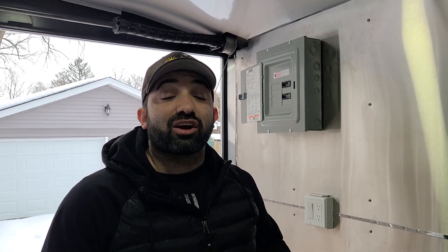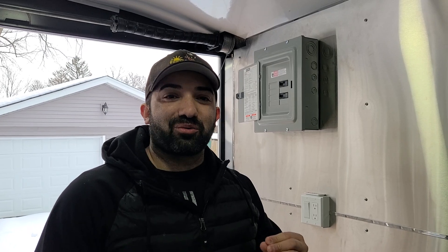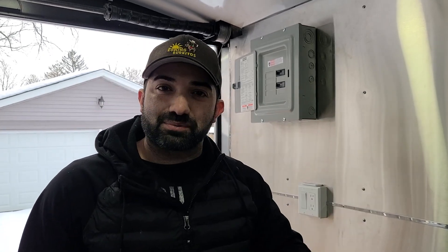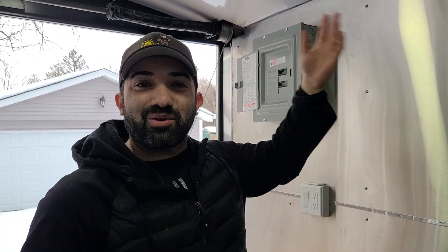When I first started doing this project — a 7x16 cargo trailer that was completely empty and that we converted into a full mobile kitchen on wheels — I did a couple of videos in the beginning about the electrical. Based on your comments and the emails that I get from you guys and gals, the common question was: how do I do the electrical? I saw your video and I didn't really capture what you did with that wire there and that one going there.